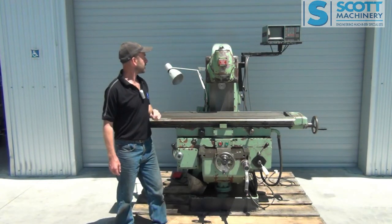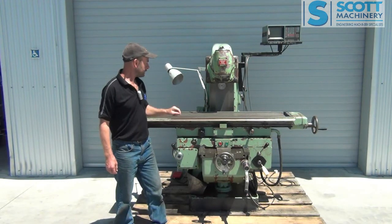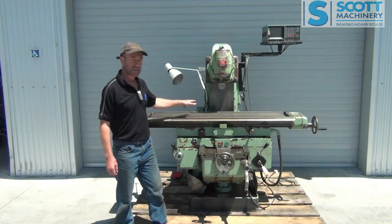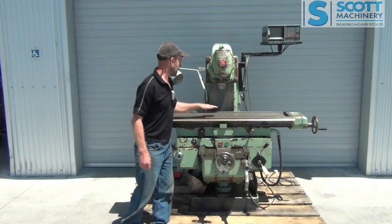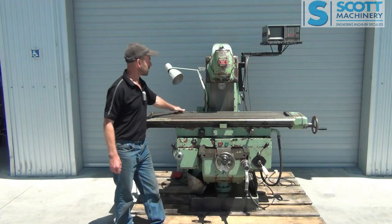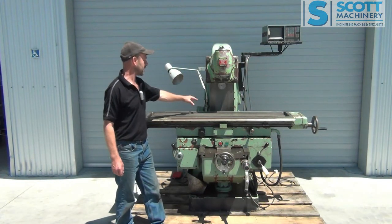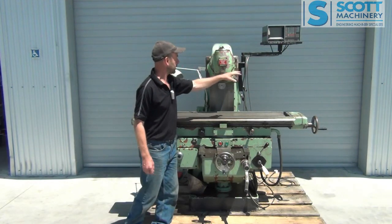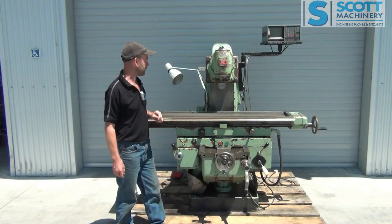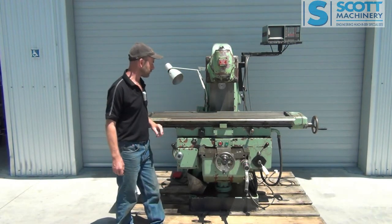There's been an older DRO fitted a long time ago. The fault with it is one of the axes on the digital readout is not working — the X axis going left and right. It seems as though it's the scale down the back here or the reader head involved with that. If you swap a few leads around, the readout itself seems to be reading and working on all the axes, so I suspect that scale is faulty.